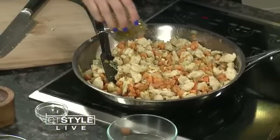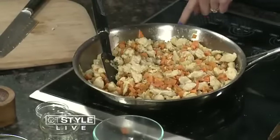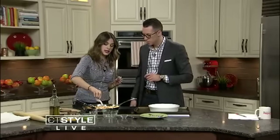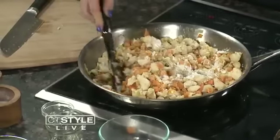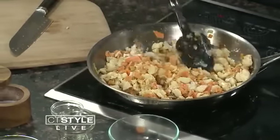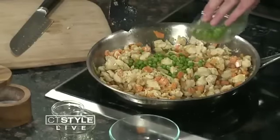Drop some salt in there to season it up. You could do some pepper too, but for the kids I sometimes leave it out. Then we're going to deglaze the pan with some sherry wine, which gives really good flavor, and some vegetable stock or chicken stock — you can use either one. Turn up your heat, and then just sprinkle in some flour. This is what really helps to thicken it — just two tablespoons. So it's a very healthy dish overall. And we're going to add in the peas — can't forget about the peas. They add a little bit of color, and since they're already basically cooked, we throw them in at the end.